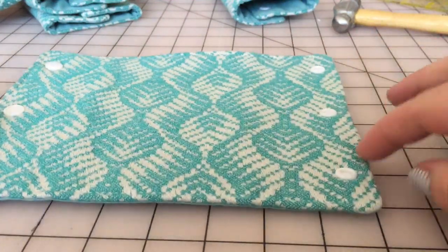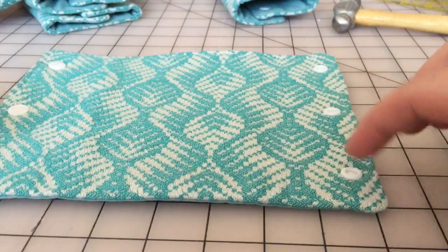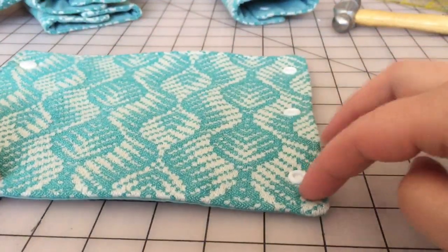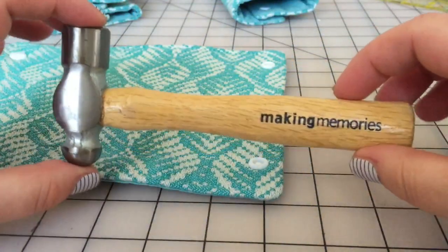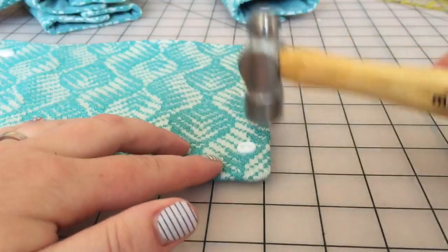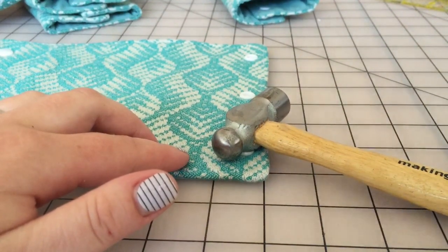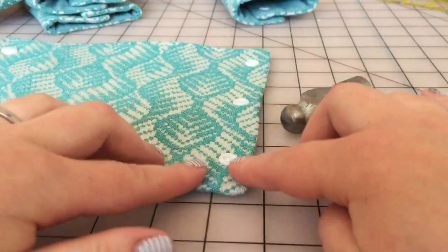One thing I do find is if my fabric is too bulky, the snaps won't stick, so you have to be really careful. If you find that your fabric is too bulky right where the snaps need to go, I use my scrapbooking hammer from an eyelet set and I just hammer down the fabric around where my snap is going to be. That way it lays a little flatter, it's more uniform, and my snap will sit in there much better.